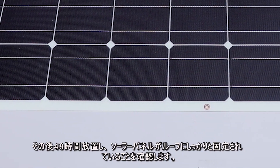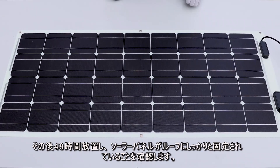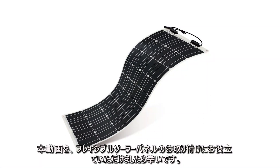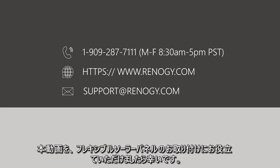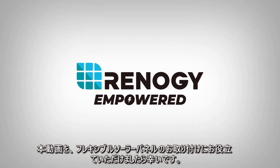Let the panel sit 48 hours to make sure the adhesive makes full contact with the rooftop. We hope this video has helped you familiarize yourself with the Renogy flexible solar panel installation process. Thank you for your purchase and have a wonderful day.